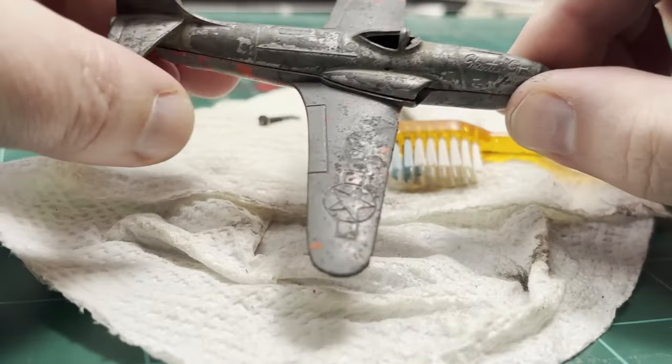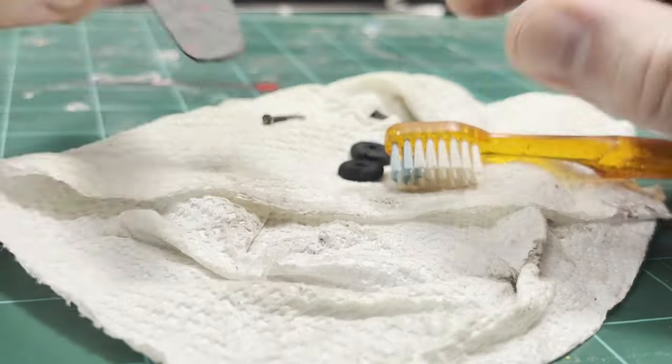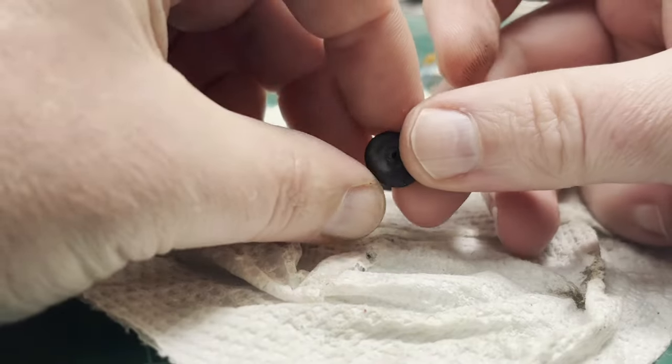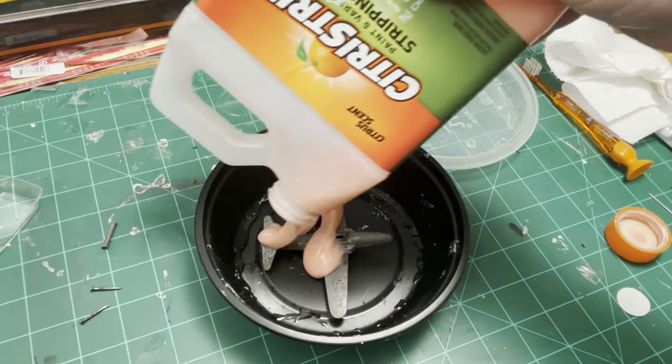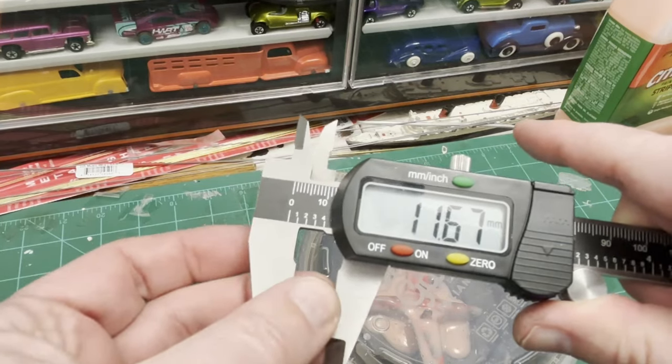That's as clean as I'm going to get it for the moment. I think I'm going to go ahead and strip the paint off this thing. While that's stripping, I'm going to take some measurements for these wheels and 3D print some wheels out. I'll call that 11.5 millimeters.